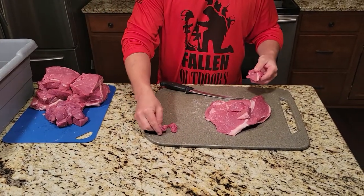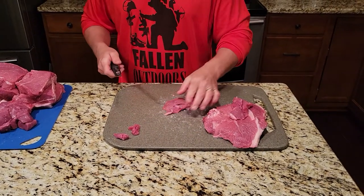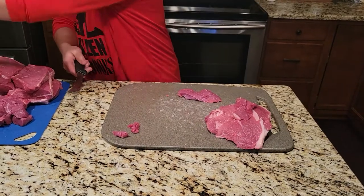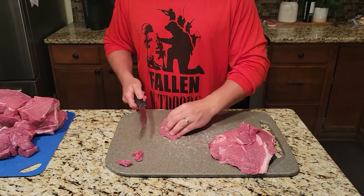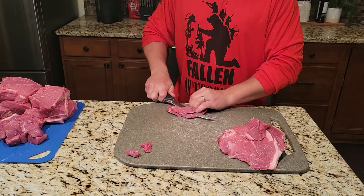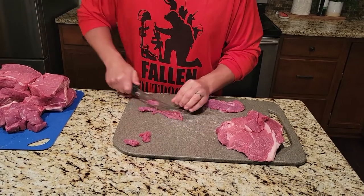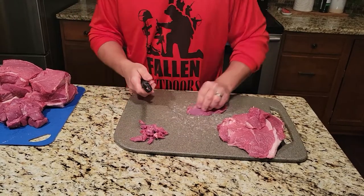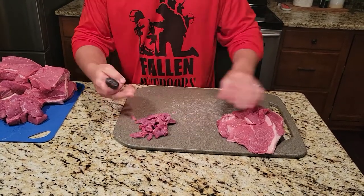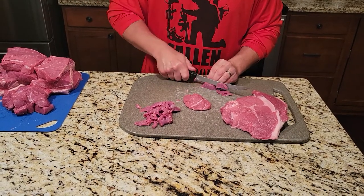Now we're on to the stir fry. The rest of this stuff here is gonna make really good stir fry as long as it doesn't have gristle mixed in with it. You're gonna want to take all the fat off and just trim it up to as lean as possible. This one's pretty thick, so what you can do is take it and make it a little bit thinner if you want, or you can pull it this way too. Then you want to just slice it real thin into strips just like that. It doesn't really matter if you're going with the grain or against the grain when it comes to stir fry — it all works out pretty good.